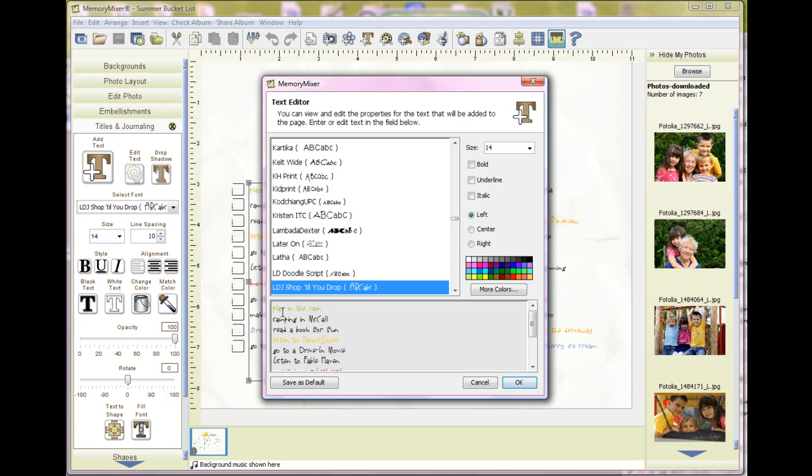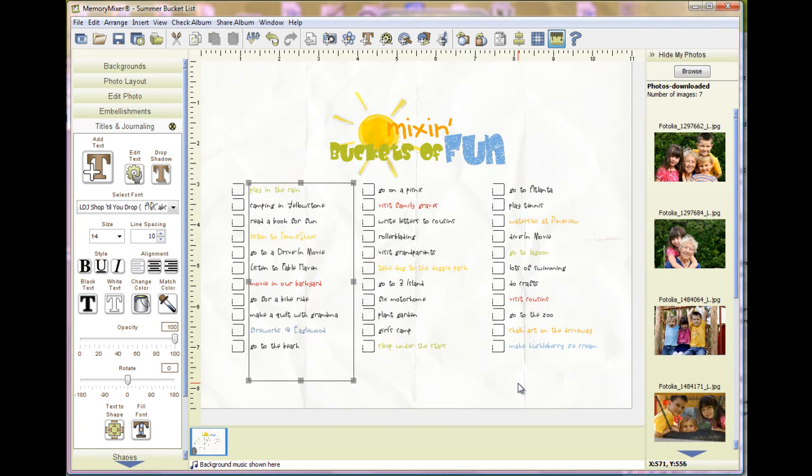The first one is 'play in the rain' — maybe you want to leave that one. But you want to change 'camping in McCall' to 'camping in Yellowstone.' And you can finish going through the list. If you notice, it will just keep the same color that I had already used, or you can change the colors to fit your taste. Then just go ahead and say OK and proceed to do that through the rest of the list.